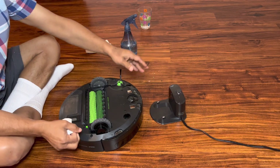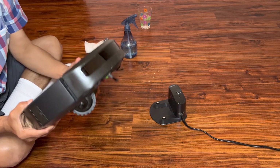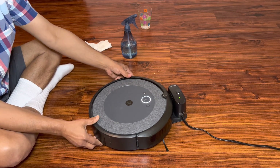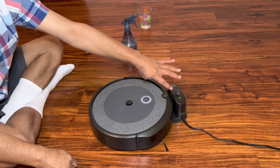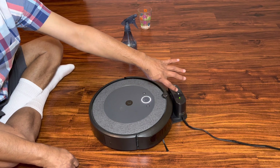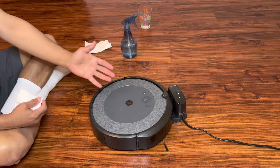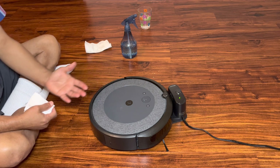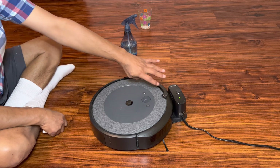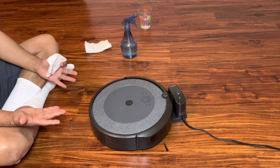Once that is done, go ahead and put the Roomba back onto the charging station. As we can see, the light on the charging station has turned green, which means the Roomba is charging.